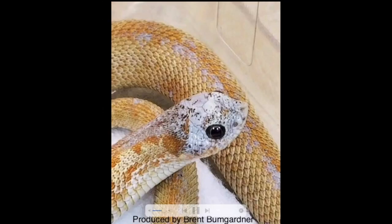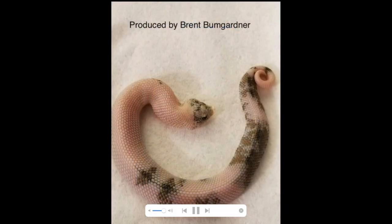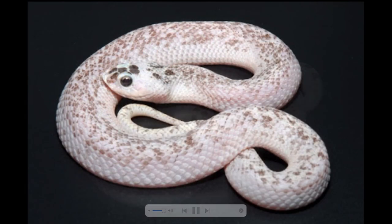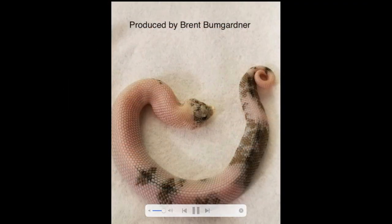I think something else is going on with the leucistic gene, and that's why I definitely want to invest in it whenever the prices go down — maybe in a couple of years. You don't really know what you could be getting out of this gene. Because it's two embryos fused together, this is truly a paradox — you cannot reproduce this.